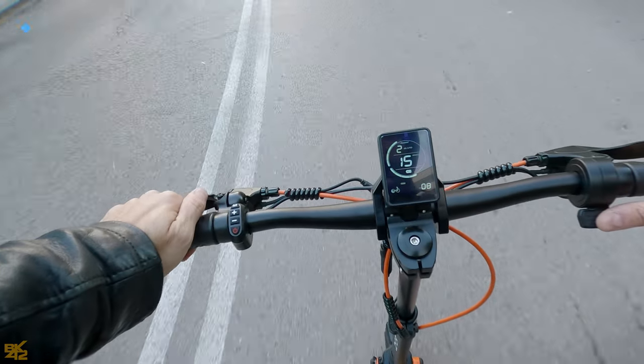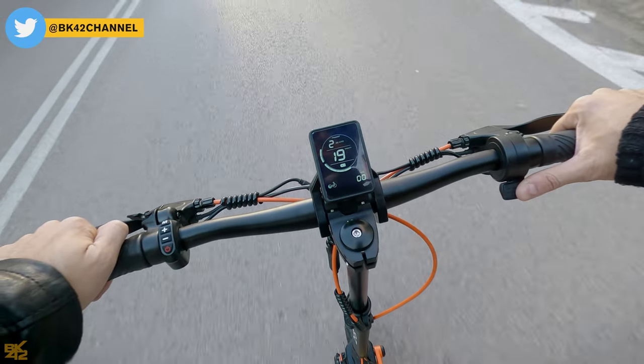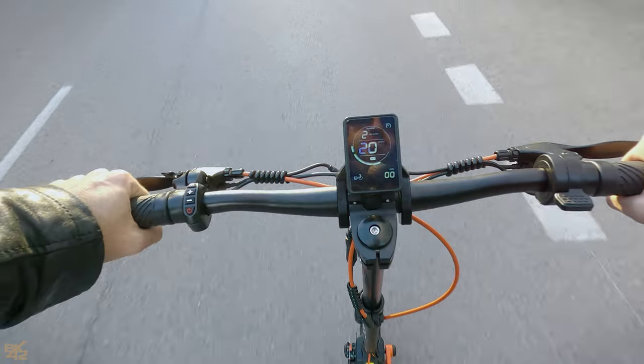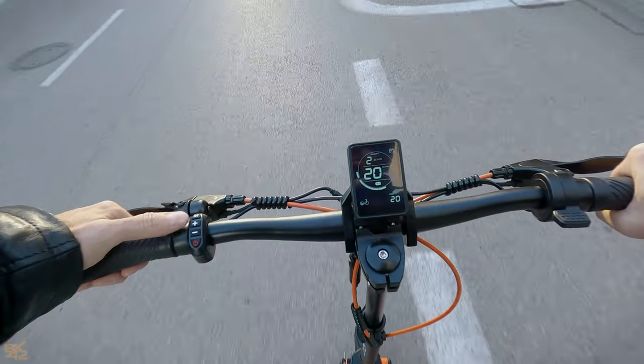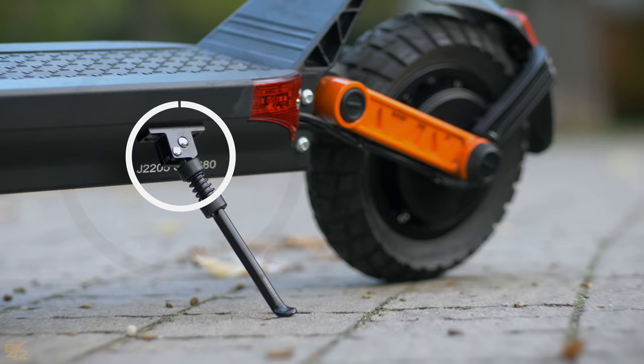Small battery: with a 13 Ah battery, heavier riders won't go far. Riding in Mode 2 you definitely get the promised range of 40 to 50 kilometers, but the top speed is only 20 kilometers per hour. Also, it takes around eight to nine hours to fully charge. The kickstand could also be stronger.